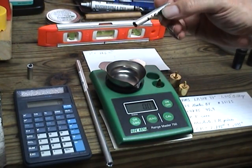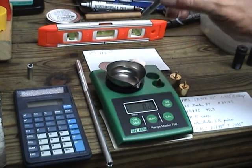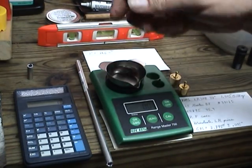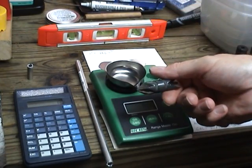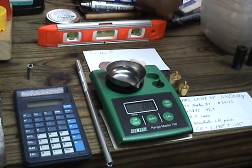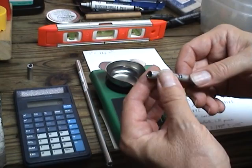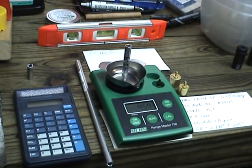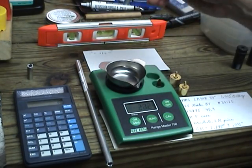I cut it a little bit long so I could file it exactly to the correct weight, then used my chamfering tool to clean up the edges after cutting — it's a normal good chamfering tool. Now that I have my check weight made, I can put that on the scale and it should give me 45.9 grains.